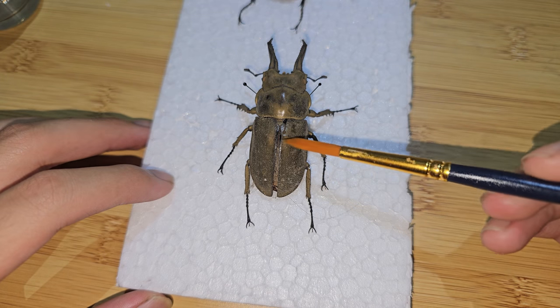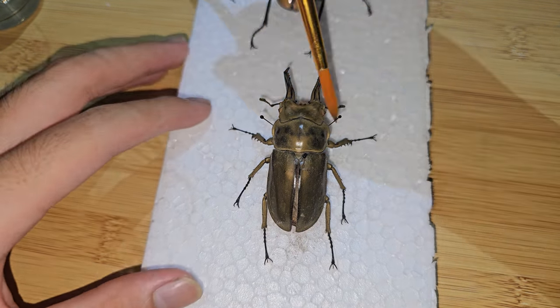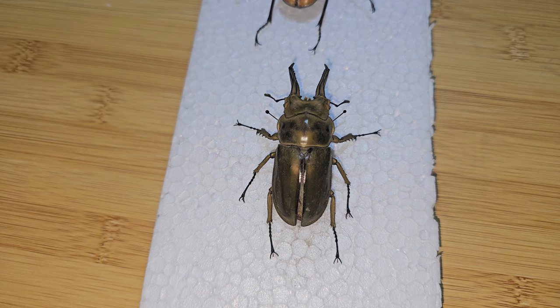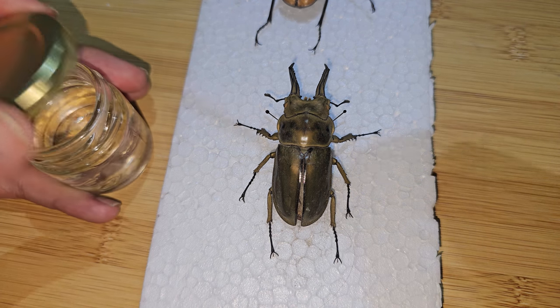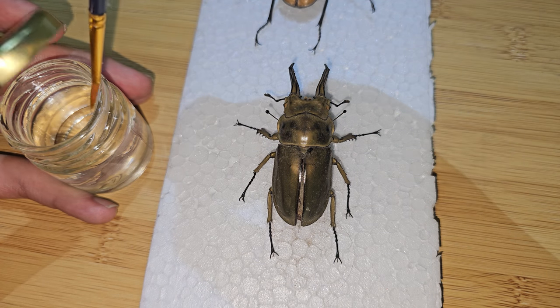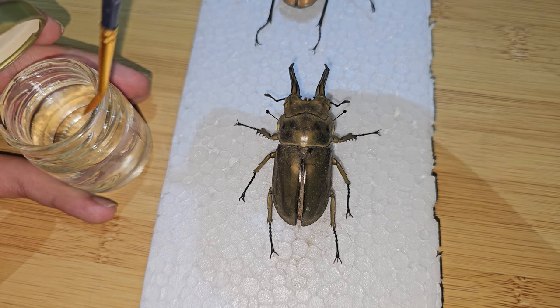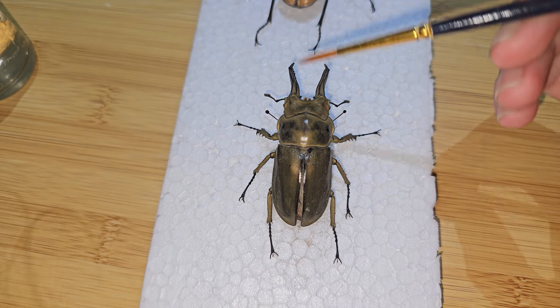You want to just brush the excess dust off. Once you remove the excess dust, you want to dip your brush into water and brush off the dust that sticks into the specimen.